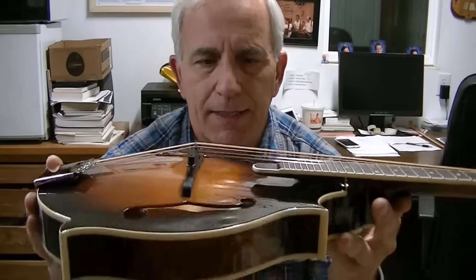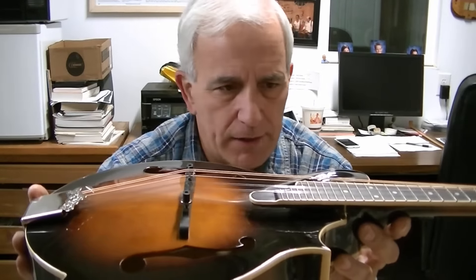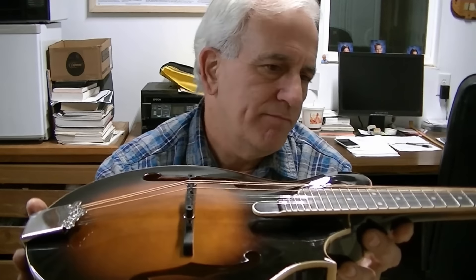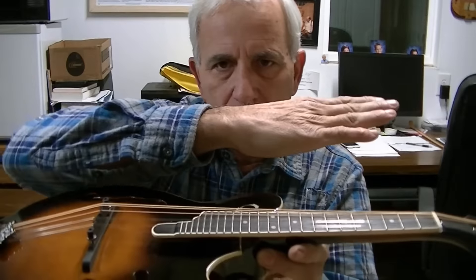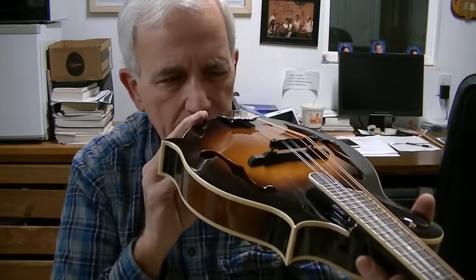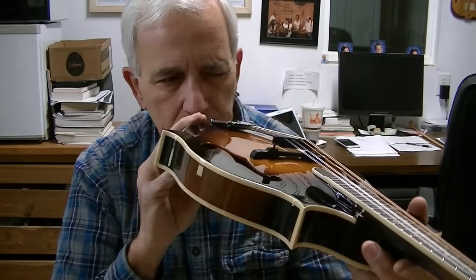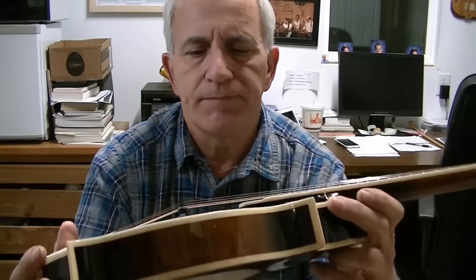The only other thing I notice is that the neck angle looks a little bit flat to me — though it may be okay. It just appears like the neck angle could be just a hair more angled, but it's not a big deal. Looking down it, the fretboard appears pretty flat so I don't see a real problem there. I'm not really sure why the action is this high.